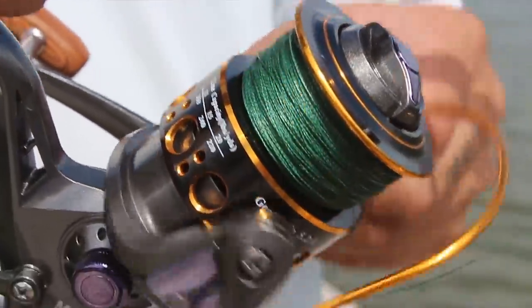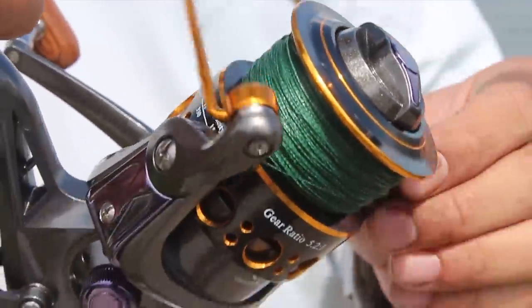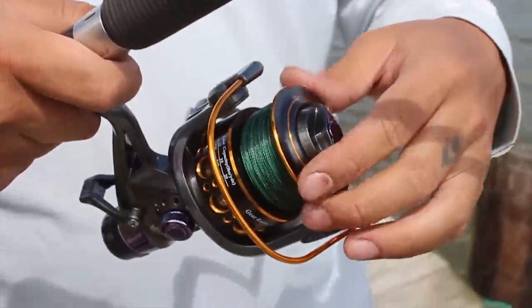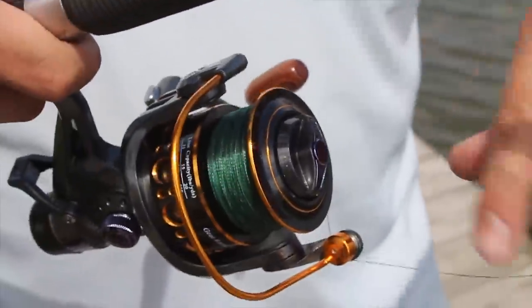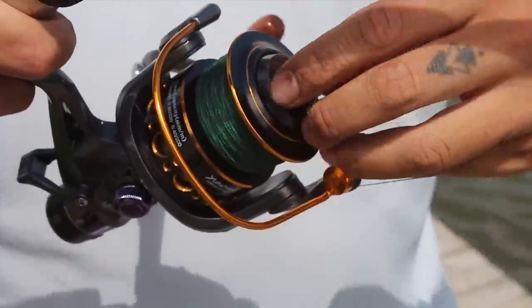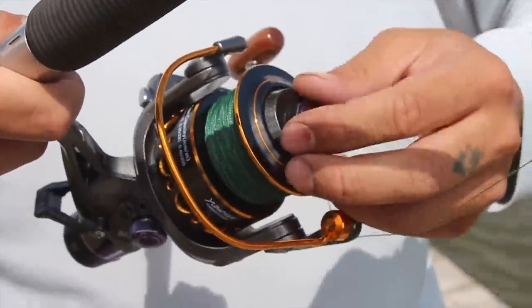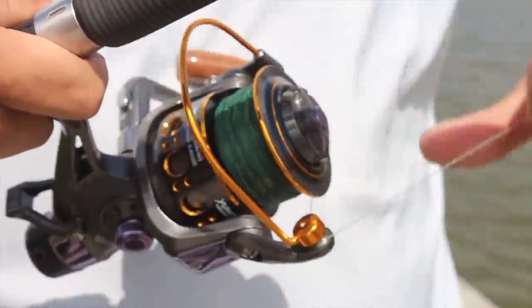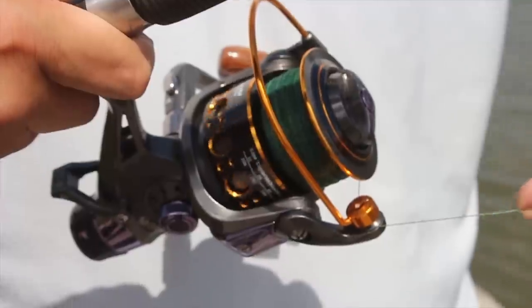I'm inspecting the bail right here — it's got pretty good spring, it's not loose, it's good. Let's check the drag and how much strength it has. I'm going to tighten it... nice and tight. Oh, that's pretty strong.